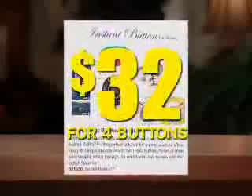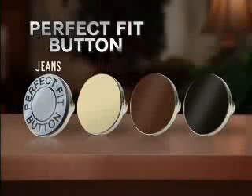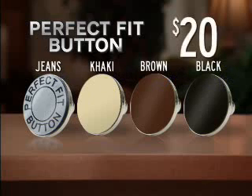In this catalog, it costs $32 for four similar buttons. But you get the Perfect Fit button for jeans, khakis, and brown and black pants — all four buttons for only $20.